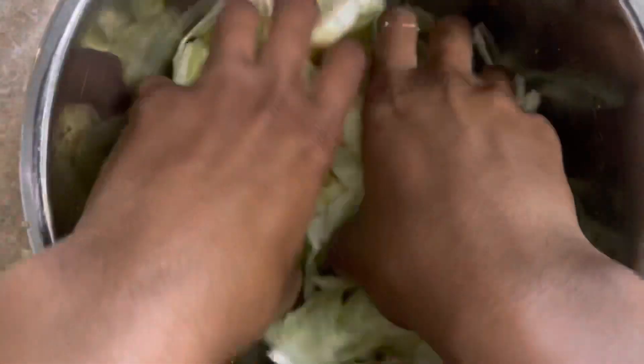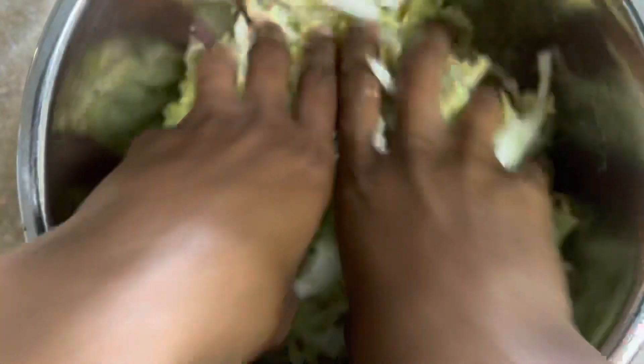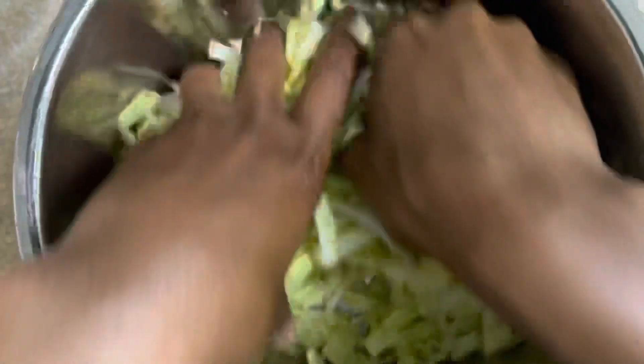The added salt helps in the fermentation process, which allows for the production of healthy bacteria like lactobacillus. Sauerkraut is also great for reducing gas, bloating, constipation, and diarrhea. It's also a great source of vitamin C and iron, which is great for the immune system.